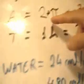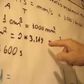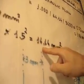The area is 2 times pi times the radius squared — 2 times 3.14159 times 1.5 squared. The result is 14.14 square millimeters.